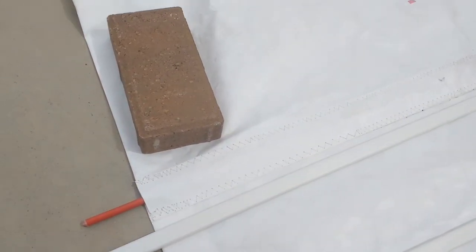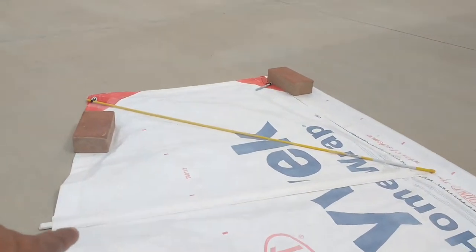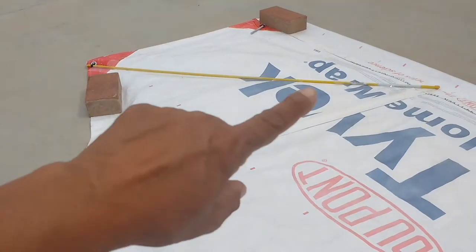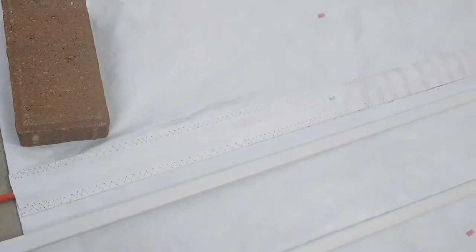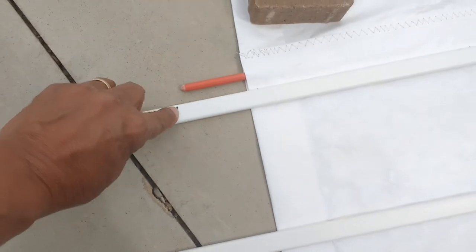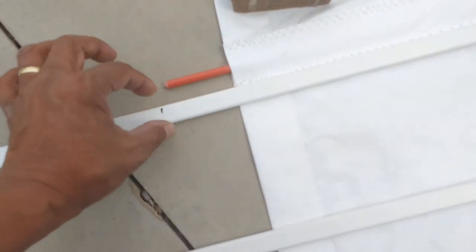I'm going to be cutting two equal lengths here. This is going to go in the second batten — this is the first batten from the top. There's also a diagonal one that I need to pocket and put the same material in. I've cut this one about two to three inches away from the edge, just to give it a little more room in case I want to tension it against the sail with a couple of elastic straps.